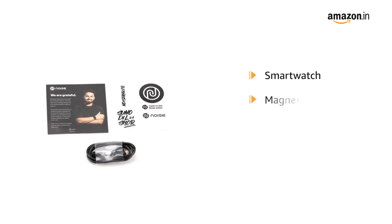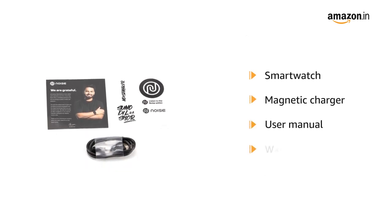The box includes a smartwatch, magnetic charger, user manual, and warranty card.